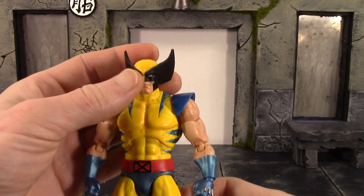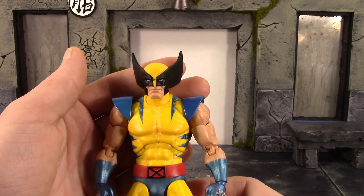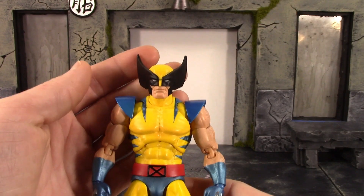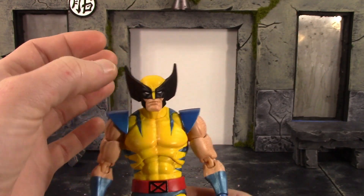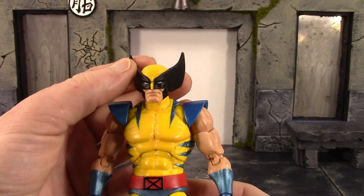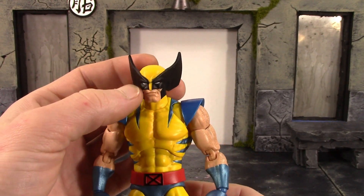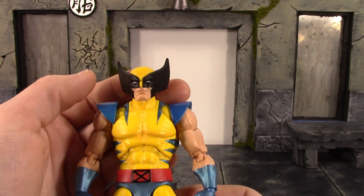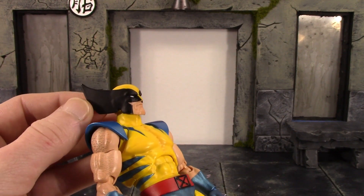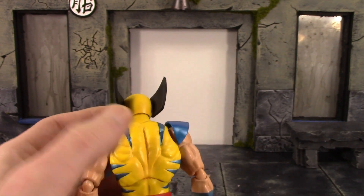Besides those QC issues, the figure looks awesome and this is definitely my favorite Wolverine figure I have ever owned. Mafex did an awesome job — the head sculpts look great, I love how big the ear pieces look and how they stick out; that's the Wolverine I remember from the 90s. The face sculpts turned out really nice. The paint where the yellow meets the black is pretty good on the head sculpt, as is the white meeting the black for the eyes and the skin tone. There is a little bit of a paint error on the black and some yellow paint on his ear.